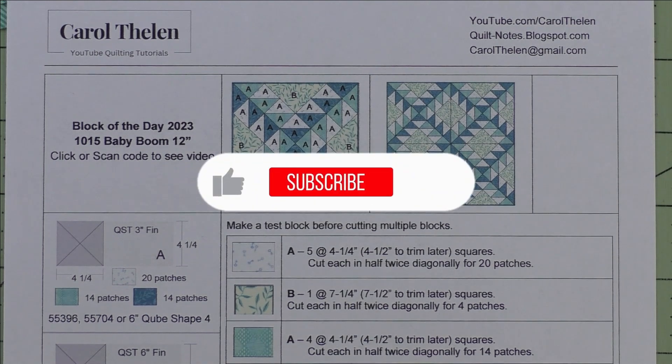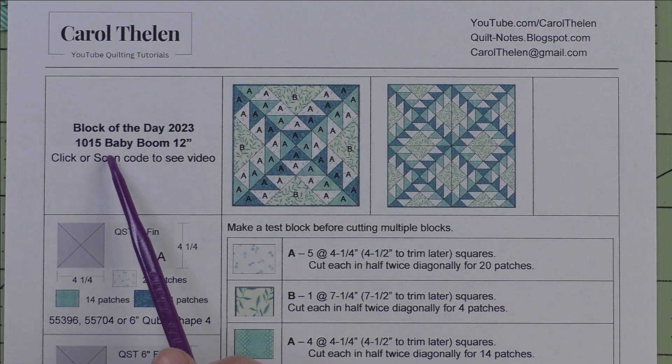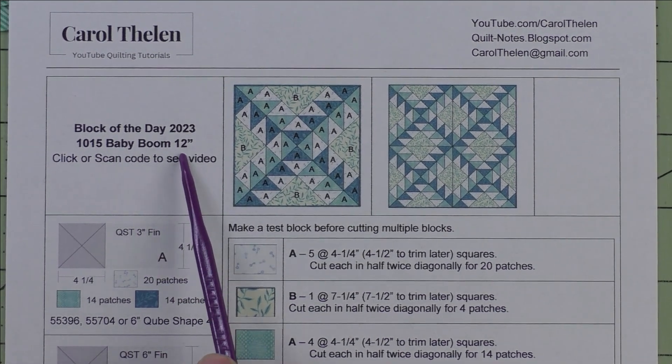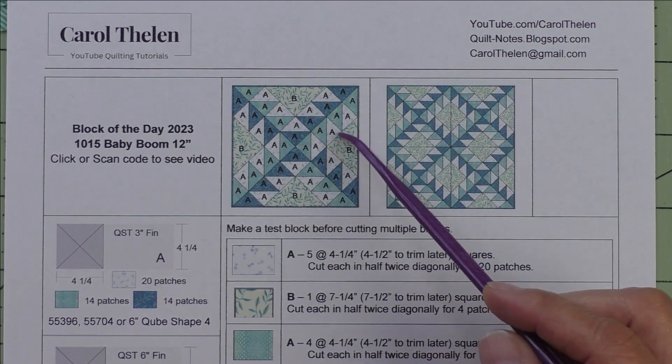Don't forget to subscribe to my channel and click the bell to be notified of future videos. Today's block is called Baby Boom and it finishes at 12 inches. Here's the diagram — there are lots of triangles in this block.